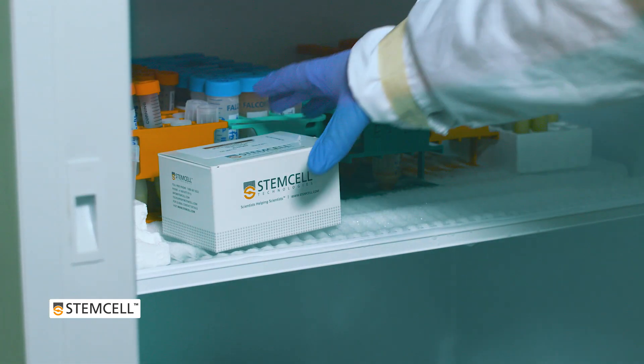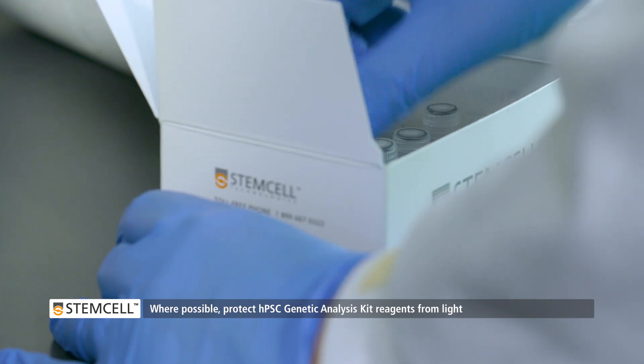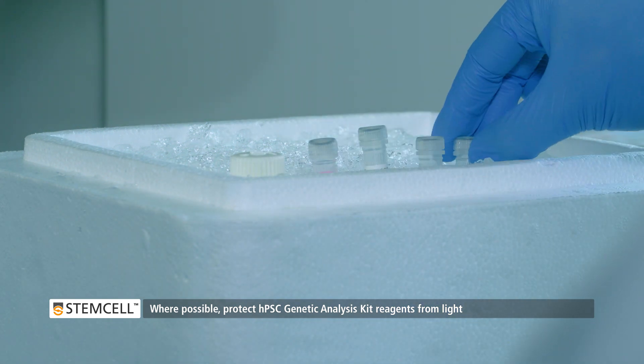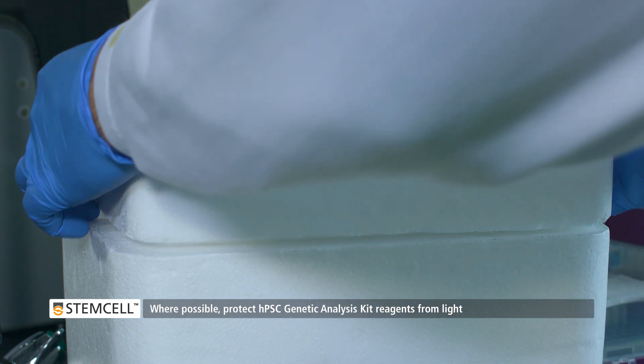Thaw all HBSC genetic analysis components on ice and protect from light. Before starting, genomic DNA samples to be analyzed should be placed on ice and concentration determined using a nanodrop spectrophotometer or other method.